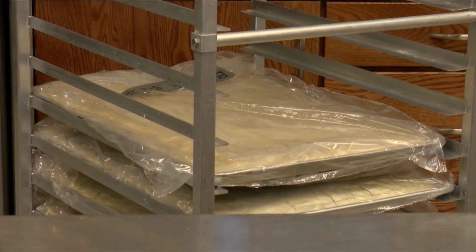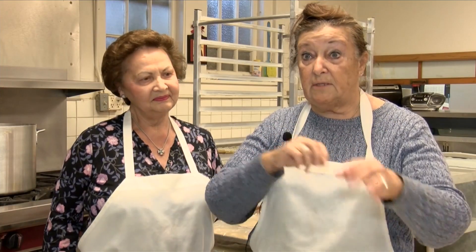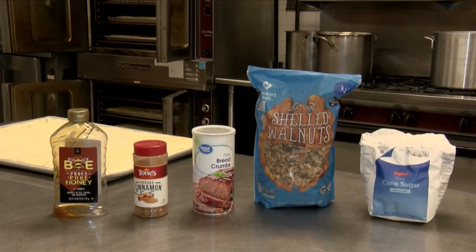We put a full pound of phyllo on the bottom, and then in the middle part we start layering the nuts and the phyllo — the nuts, the phyllo, the nuts. And we put two pounds of phyllo in the center part.